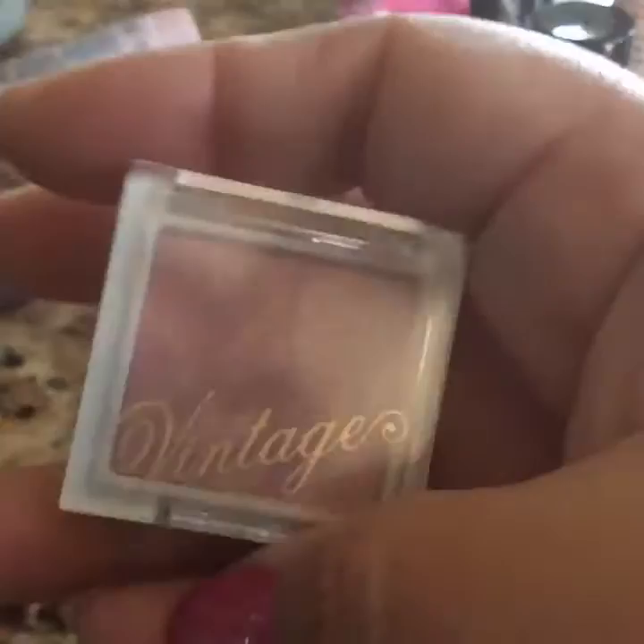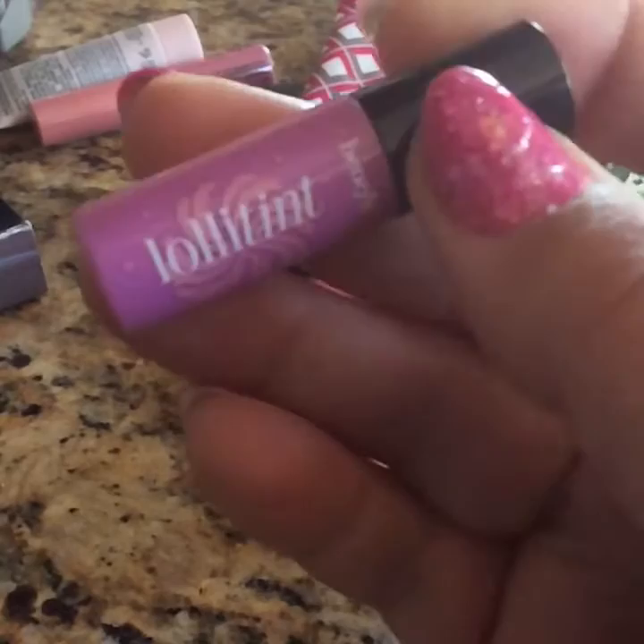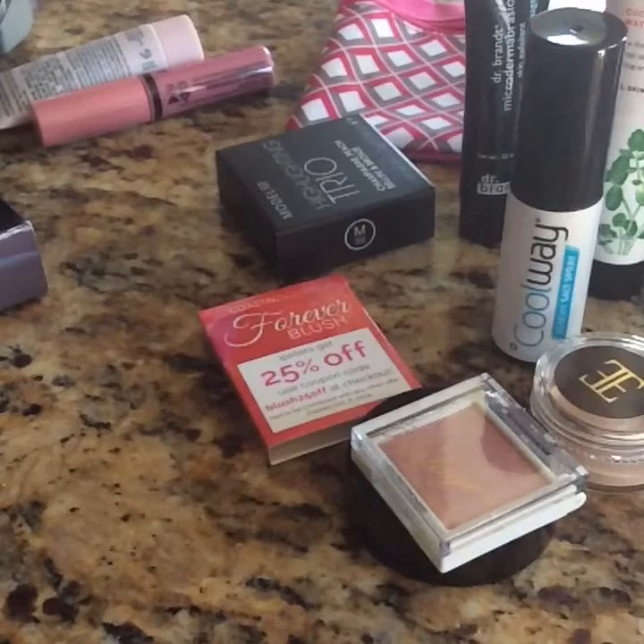And then this one right here is Crystal Pink Face Highlighter — it's a highlighter and it's not even open. This one right here is a lip tint, a pinkish lip tint. I have not used it nor do I intend to. I think it's a little too purplish for me.